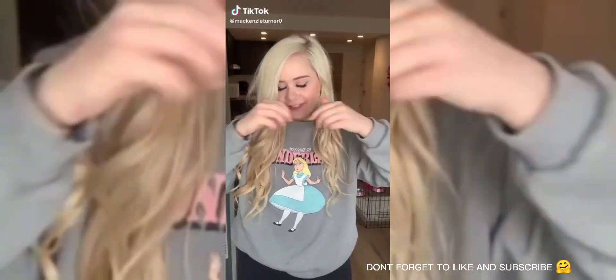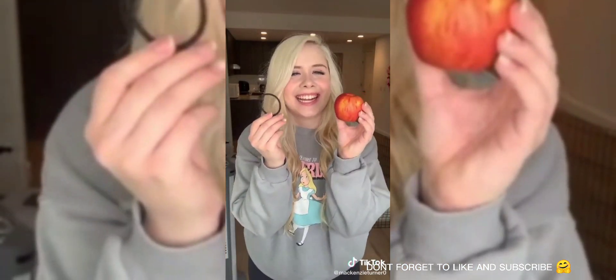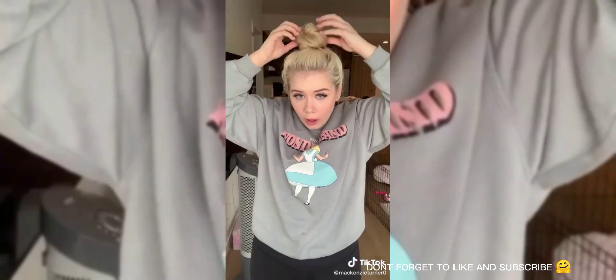If you're the kind of girl that always wants to have a perfect bun but can never get one, then I've got a tip for you. All you need is an apple and an elastic band. Pop the apple into the center of your hair, gather it like a ponytail, twist your hair around the apple, and voila — now you've got a perfect bun.